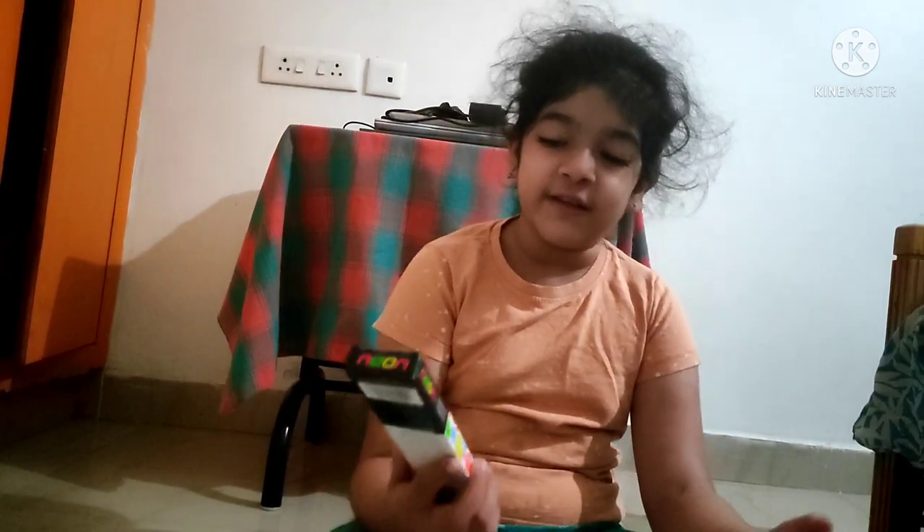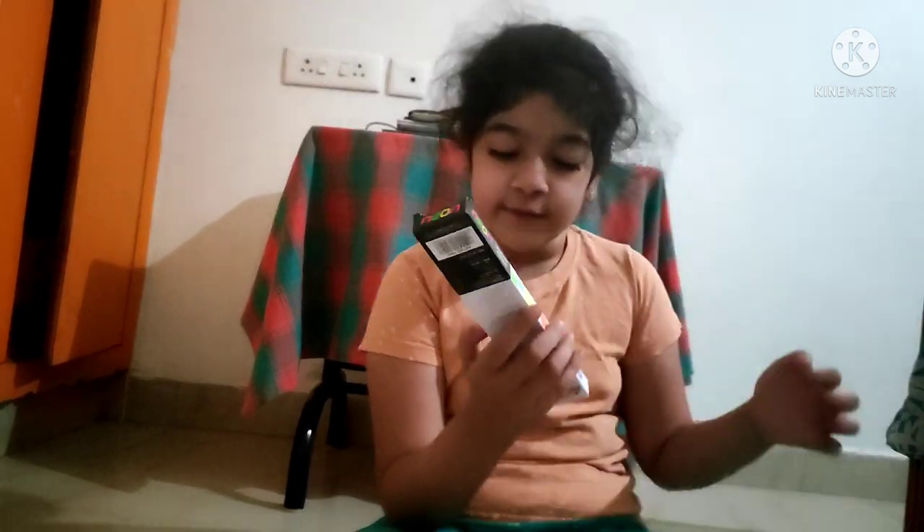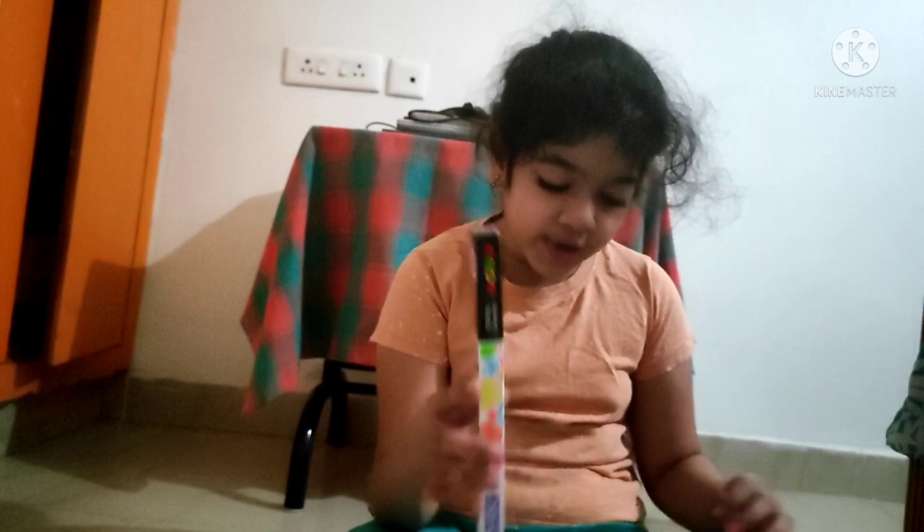First up, we have these neon razor tip pencils. There are ten of them. I don't know why it comes with one free sharpener — I mean, there's already a sharpener in there.